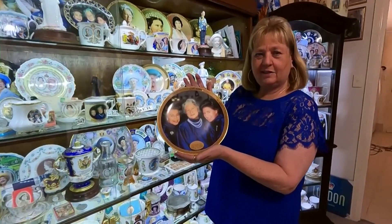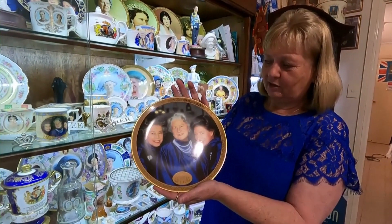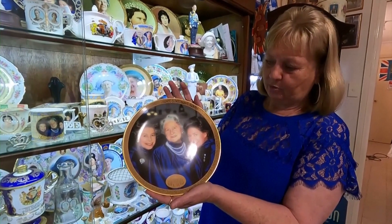This is one of my favorite plates. This one has the Queen Mother, Queen Elizabeth, and Princess Margaret, and I just think that's a beautiful family portrait.